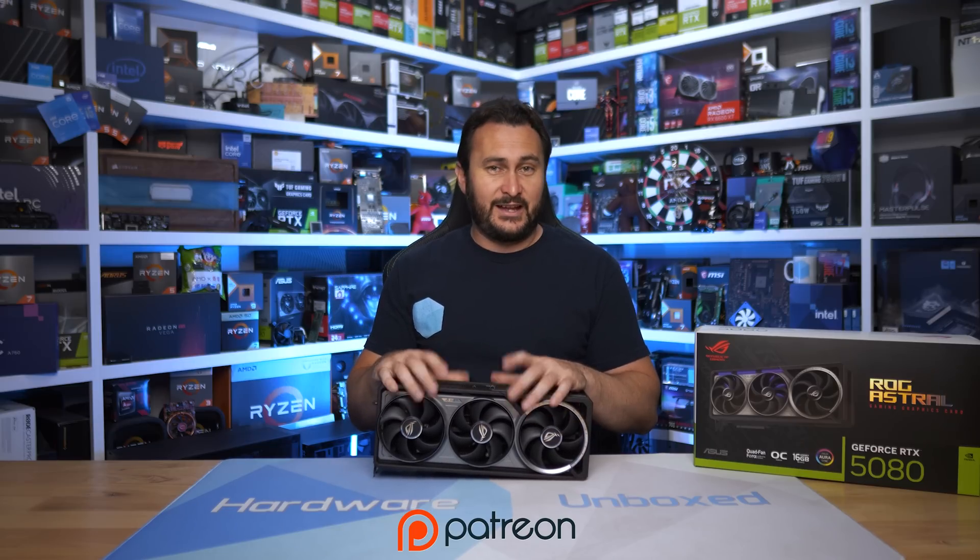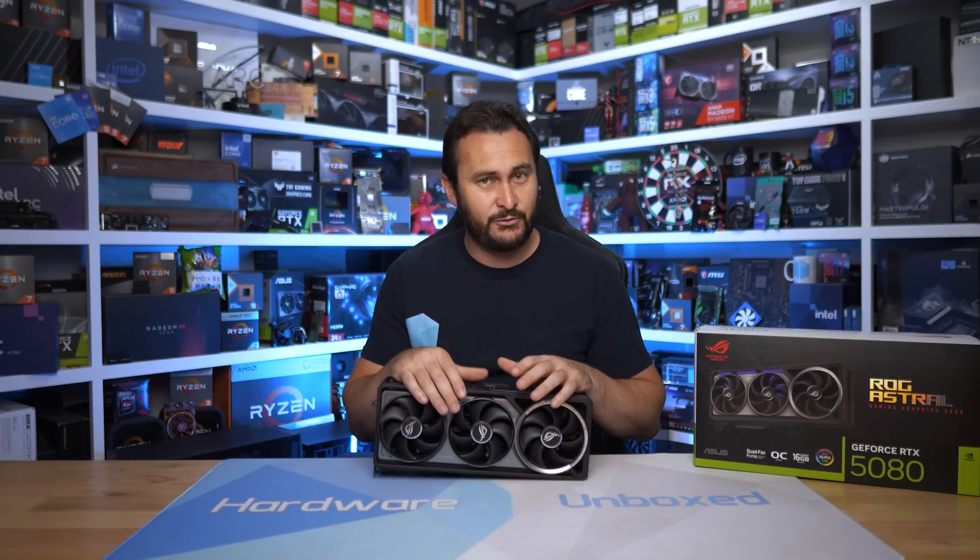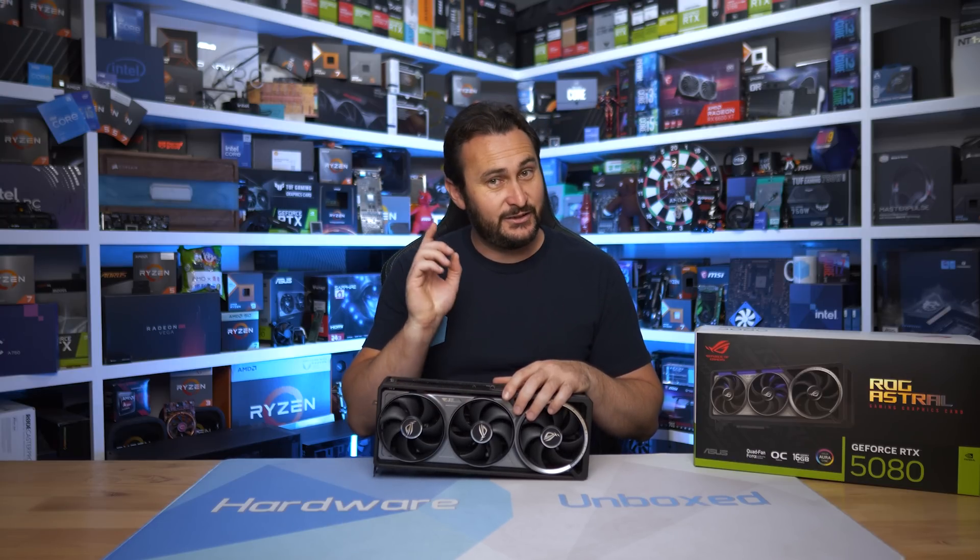There's a join button and Patreon if you want more Harbor Unbox content. Signing up gives you access to our exclusive Discord server, monthly live streams, behind-the-scenes content, and Q&A. Thanks for watching — I'm your host Steve, and I'll see you next time.